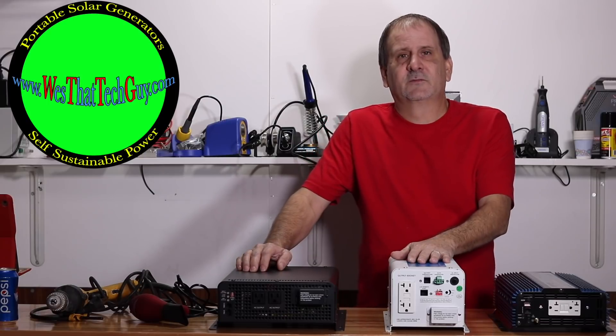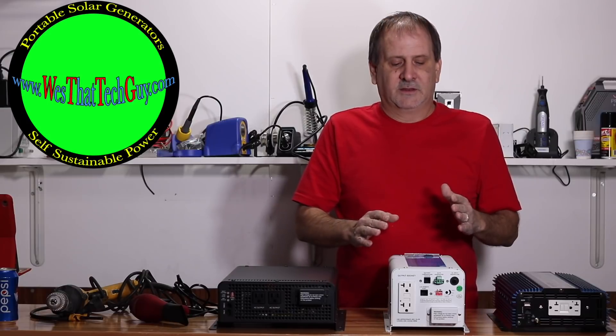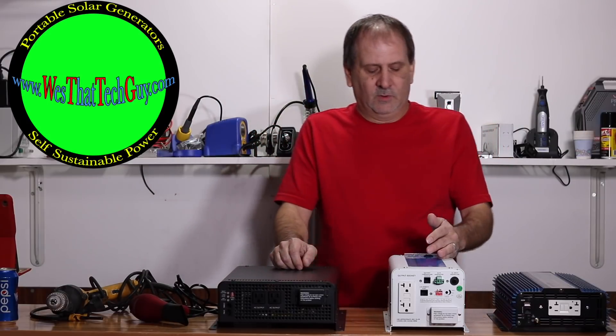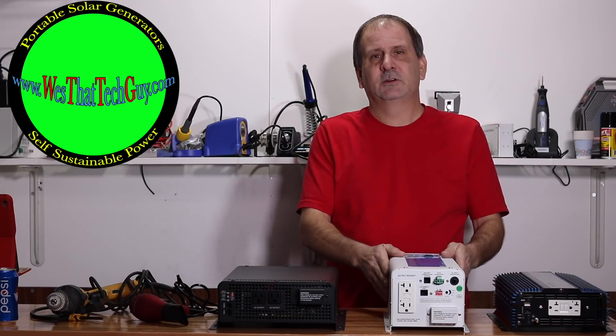The low-frequency inverter charger will do a couple of different things. It'll provide enough power and surge for an inductive load, and it will also charge your battery bank through your AC power if you're connected to your AC grid.